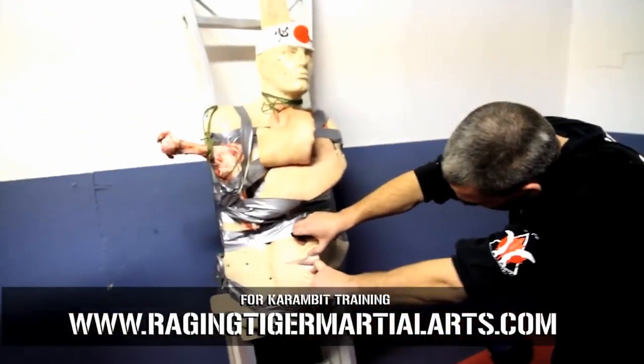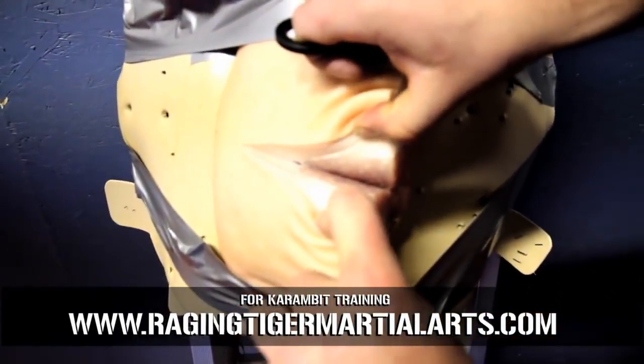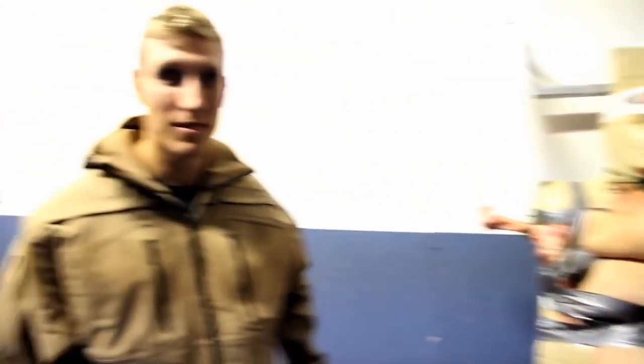So with this little karambit, imagine that's somebody's forearm and their thigh. That's a pretty nasty cut. So in one split second, pretty effortlessly, it has caused a serious wound on this forearm.